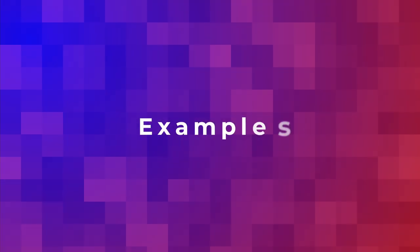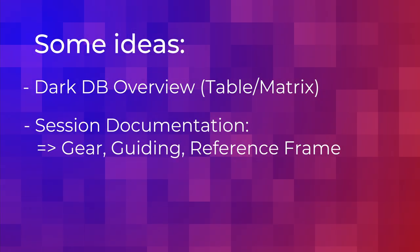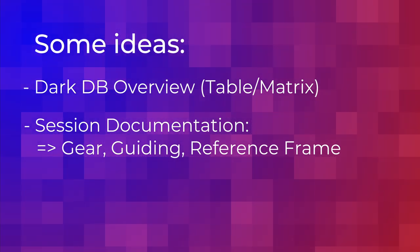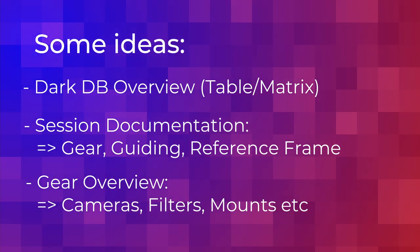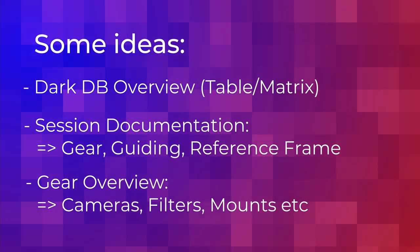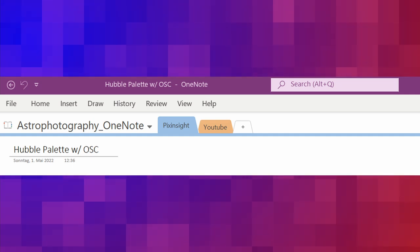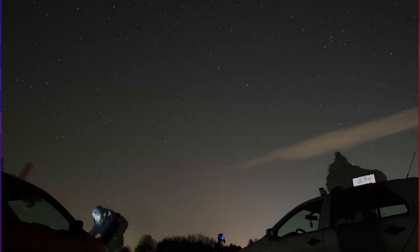So here are some examples of what I noted down myself in my trusty notebook. We have a dark data bank matrix, a sample session with gear, guiding details, a matching reference frame for picks inside, and some key overview in general. Just grab yourself an old notebook and start writing down your notes in an organized manner. It makes it much easier to recall information and to track your progress. You can also use tools like OneNote if you prefer digitally, but sometimes it's easier to just write it down the old school way, especially when you're out and about with your rig in the field.